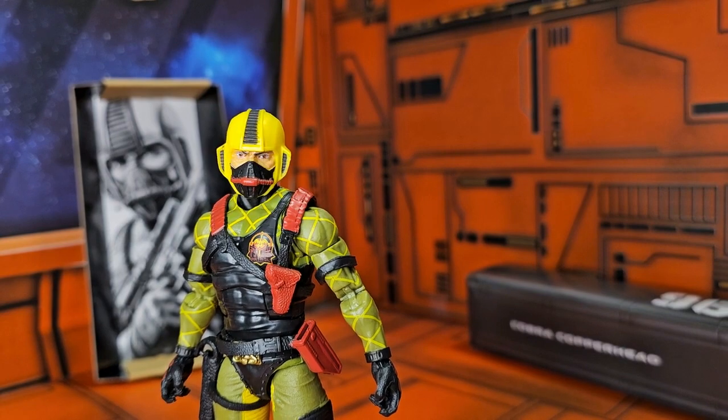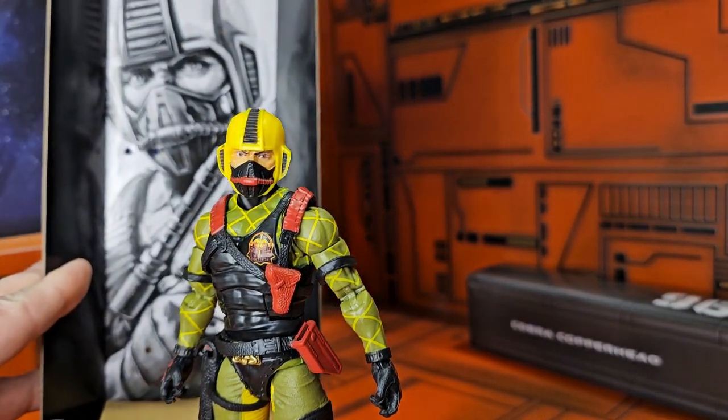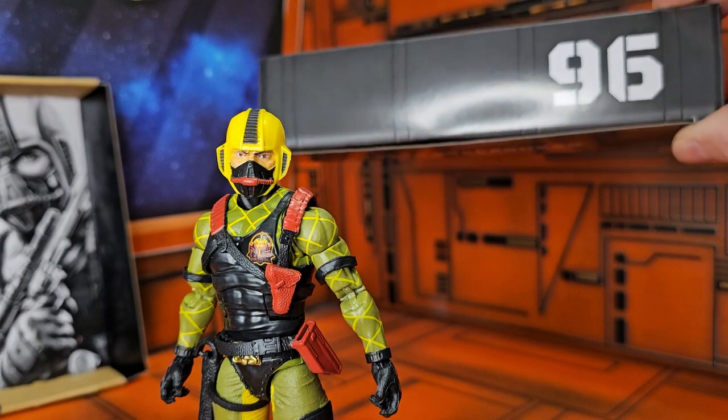This guy was on sale at Target for only 15 bucks, so I grabbed a few — because you always need more Cobra troops, right? Now in the background you'll see he comes with this nice artwork from the box and also a footlocker. Cobra Copperhead number 96.